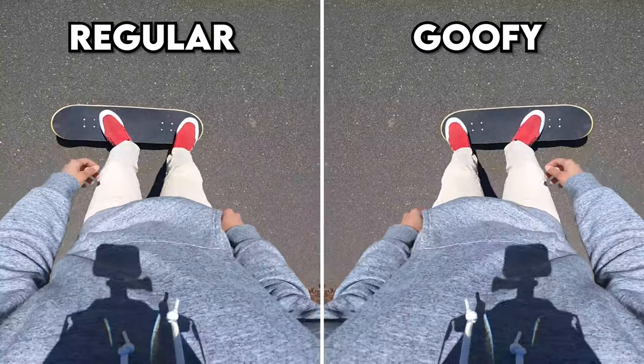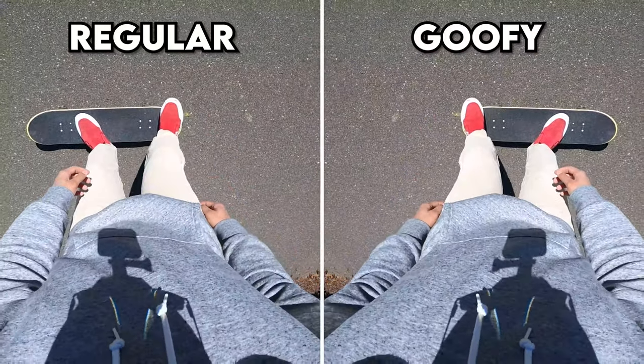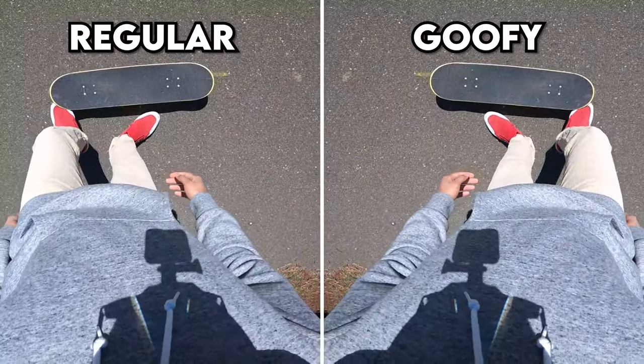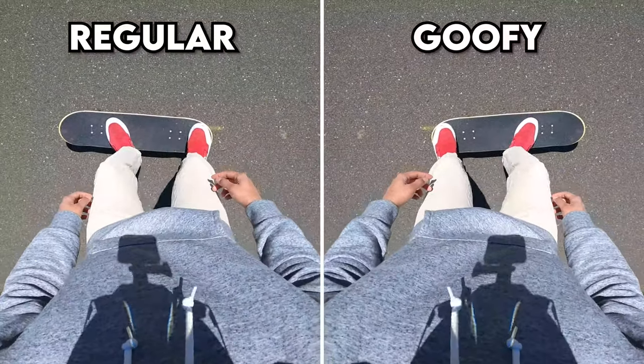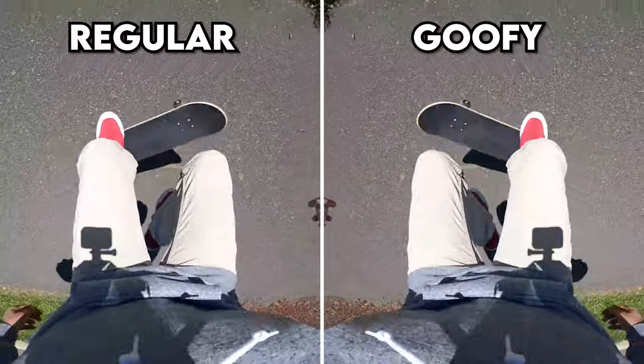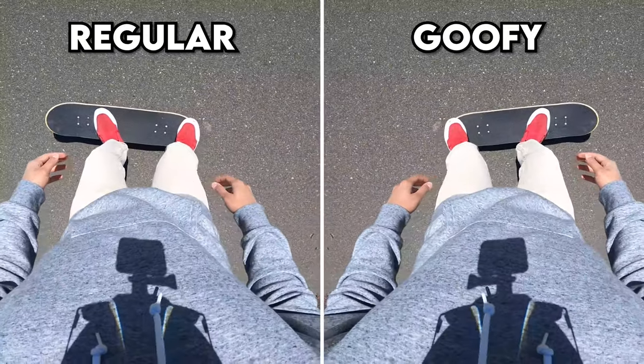With your back foot, put it in the back pocket on the tail. You don't want your toes hanging too far over — put it where your toes are right near the edge of the tail so you can get a solid pop and scoop.